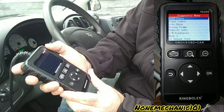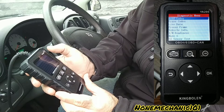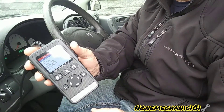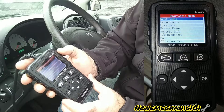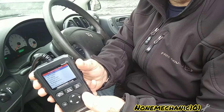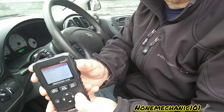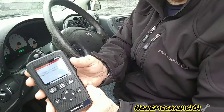Once we press OK it's the module, then press OK again. You'll see: Read Code, Erase Code, Live Data, Freeze Frame, Vehicle Information, I/M Readiness — it has a lot of functions for being a basic scan tool. The first one we want to work on is Read Code because this car has the engine light on. It's already highlighted in blue, so press OK. We'll see Store Code or Pending Code — let's press Store Codes.